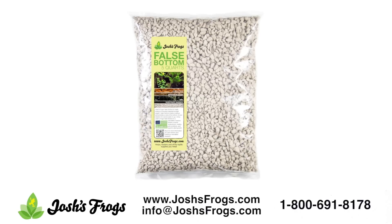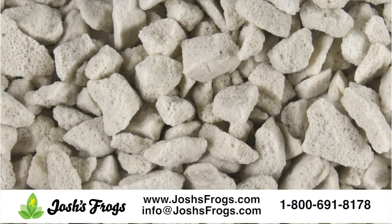It also wicks water slowly back into the substrate, allowing for a more humid environment. Additionally, Josh's Frogs False Bottom provides a large amount of surface area for beneficial bacteria, resulting in a much cleaner environment.